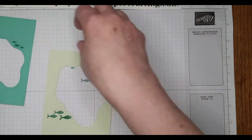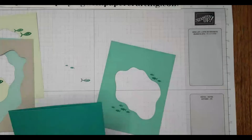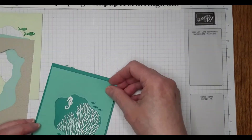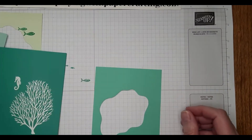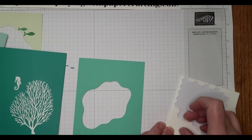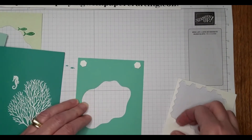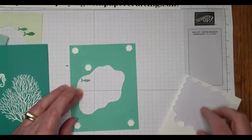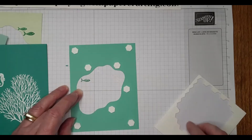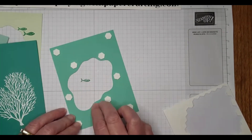Now we'll assemble this bit by bit. We're going to start by mounting this layer here and put it up on dimensionals. I kind of alternated dimensionals using dimensionals and using regular adhesive. I think I have about three layers on dimensionals and one layer with just regular adhesive. We want to put some dimensionals around the opening here because otherwise it'll collapse in and not give that cave-like effect — we want it to look good in 3D.